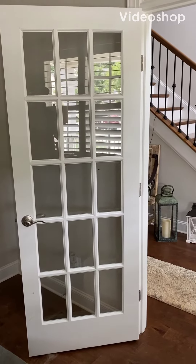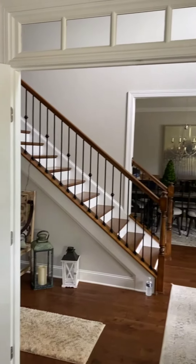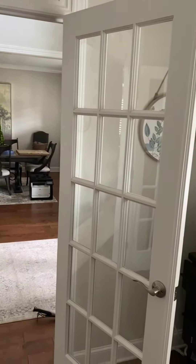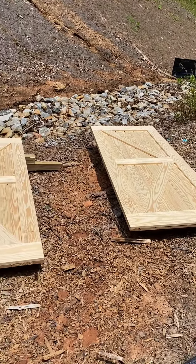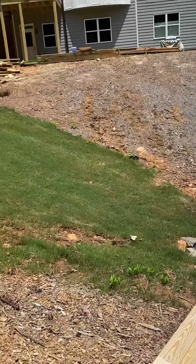The French door extraction is underway — the barn door will be replacing it. Barn doors are ready to rock.